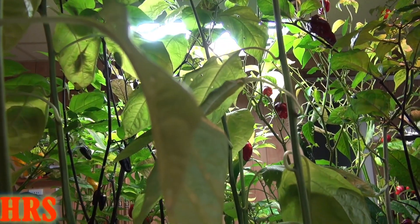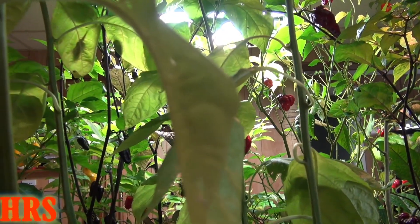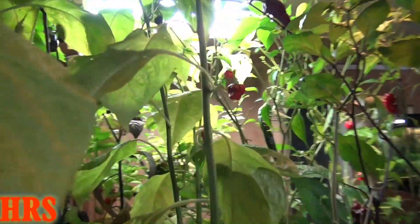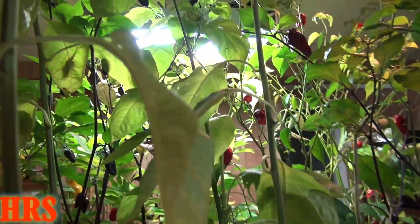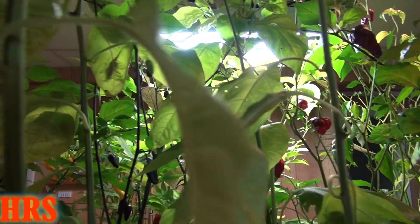I didn't get a lot of peppers off it from this previous summer that just went by, but next year, because I'm going to keep this plant alive through the winter, I should be able to double or triple my pods on this, and hopefully we'll be able to get some seed available to the public.